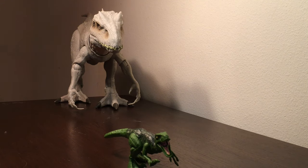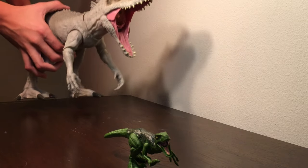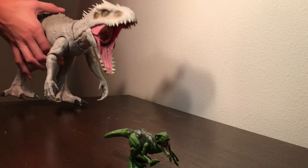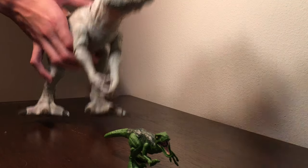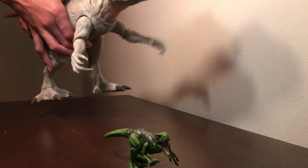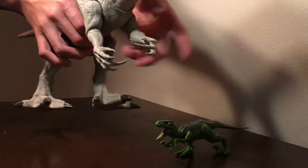Let's take a look at the action feature. There's a button on the tail, and when you press it, she roars. There's also a button on the shoulder blade that activates a grabbing system, but you kind of have to set up the arms in just the right way to pick up stuff. And even when you do, it's not very efficient.